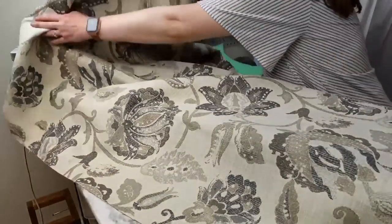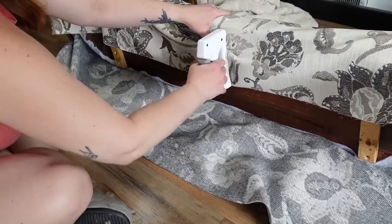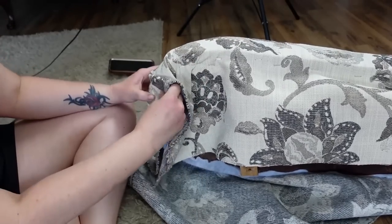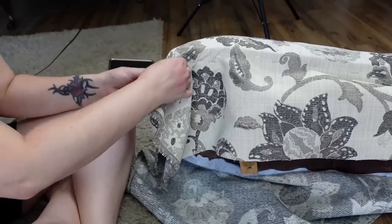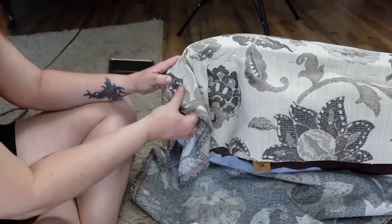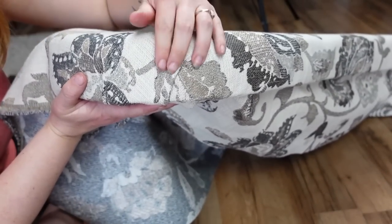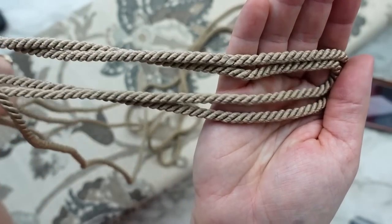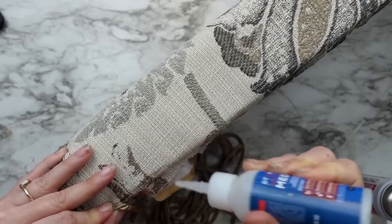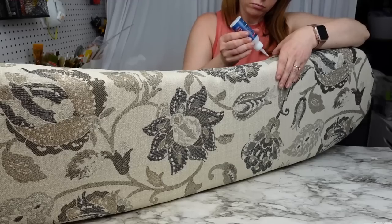I added the final fabric using the same process — smoothing it out and stapling it down to the wood. This fabric is pretty thick and forgiving but does not have stretch, so when I got to the rounded ends I had to get a little creative. Instead of one big fold, I made two smaller folds right where the seat starts to curve. To finish off the bench seat, I wanted to add some trim to the bottom, so I got twisted cording and glued it down along the edge. I didn't want to use hot glue because I was afraid it wouldn't hold up over time, so I used Starbond super glue with the accelerator that instantly dries the glue.